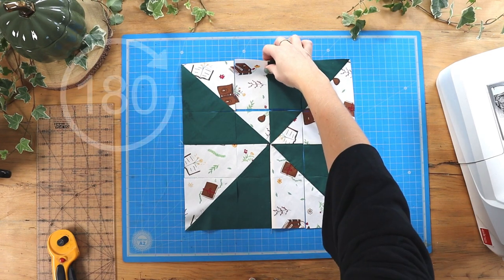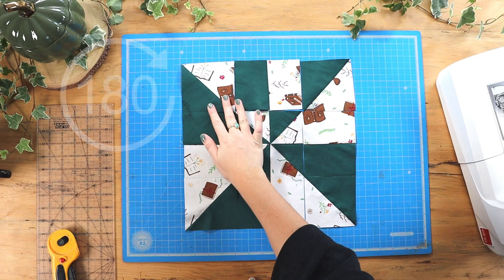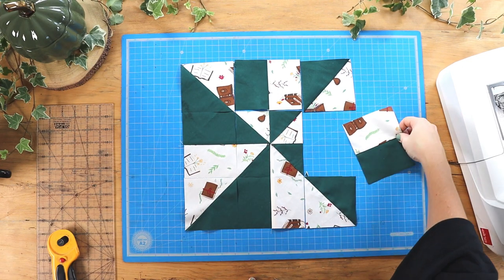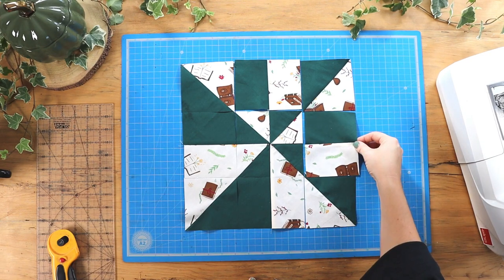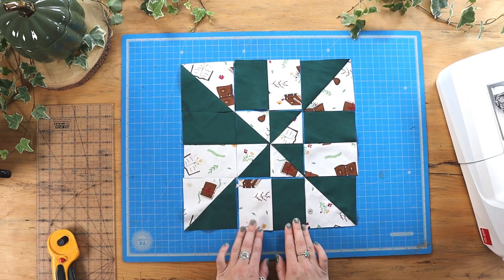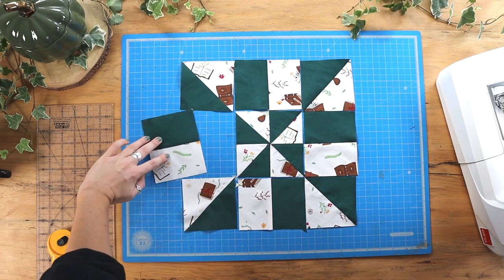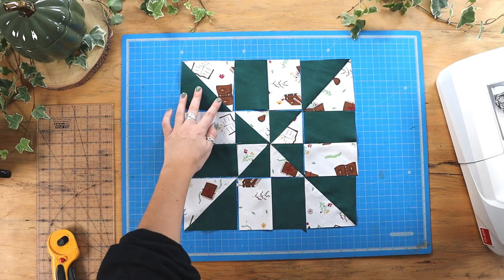Now take the middle square from each side and rotate it 180 degrees, and then it should look something like this.